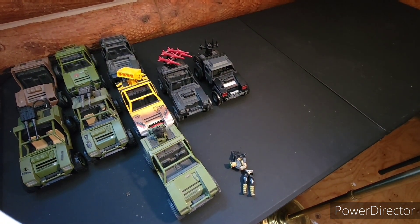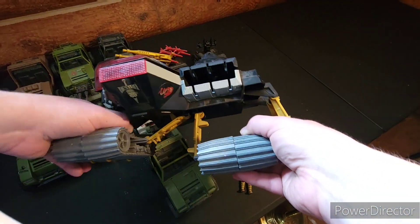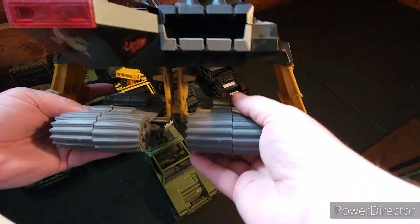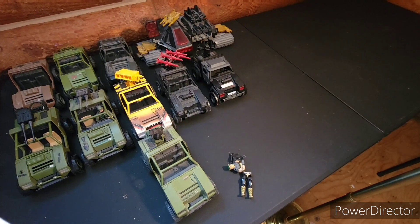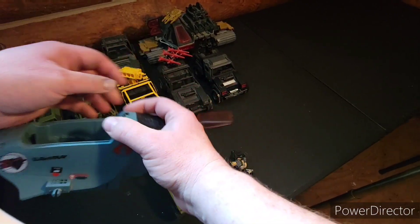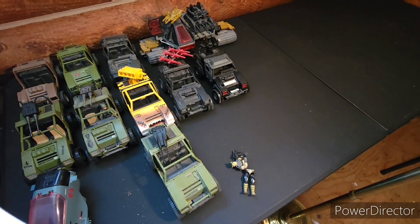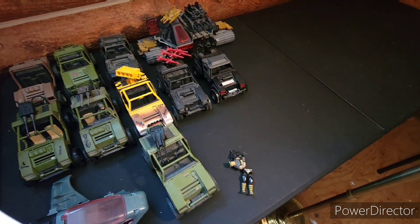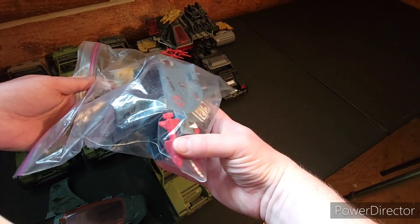This is one of Destro's Iron Grenadier tanks. It's a pretty cool tank — the pieces slide together to form a taller tank. I might have most of the missiles in my box. It's got the cockpit and more parts. There's the black piece that goes on the end, so this one is mostly complete with the missiles and stuff.